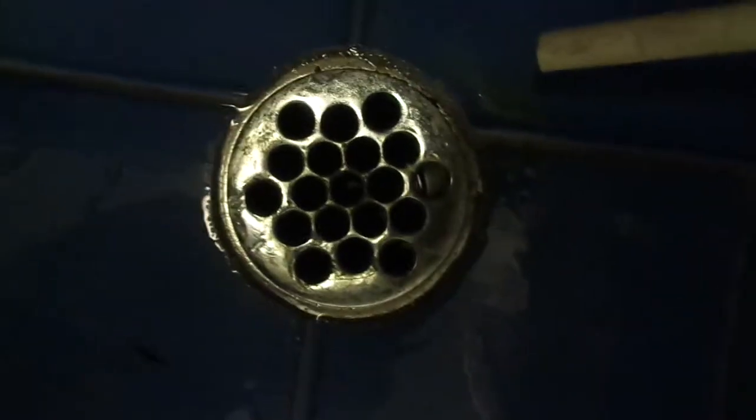Hi everyone, this is Salvatore Babonis with a quick public service announcement. If you have laundry room odor — you have a laundry room like this and it smells bad, a little like stuff coming up from the sewer — then take a look at the floor and see if you have a drain like this.